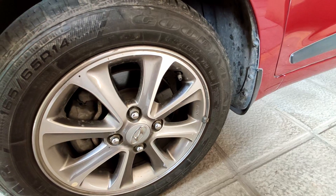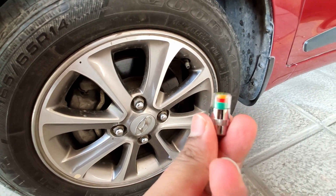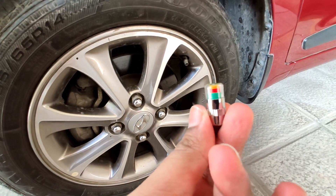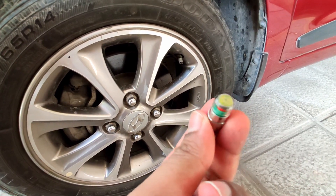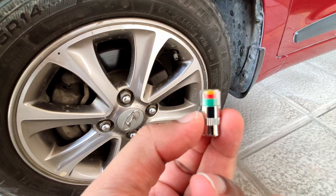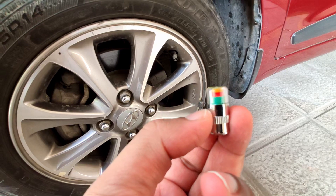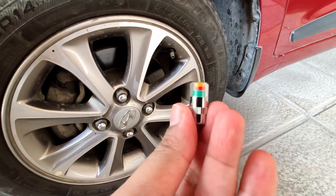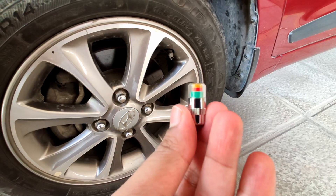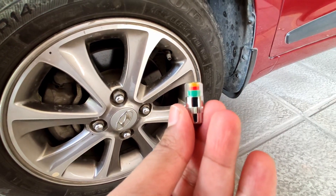The first accessory on the list is related to the tire and it is called an air pressure valve. This basically tells you if your tire pressure is in the right range or not. It has three colors — green, red, and yellow. Green basically means your tire pressure is above 31 PSI and you don't need to worry about it. Yellow is a kind of warning indicator, meaning that your tire pressure is between 26 to 31 PSI.